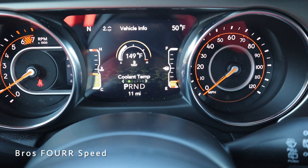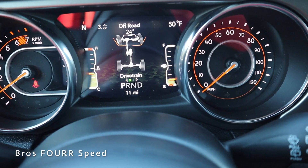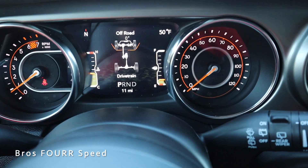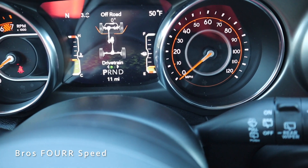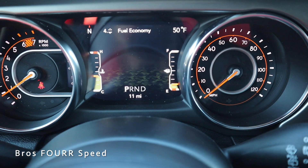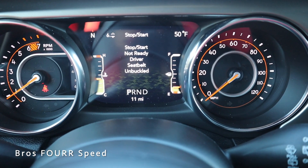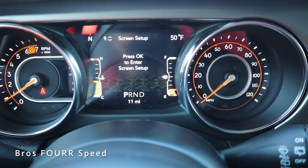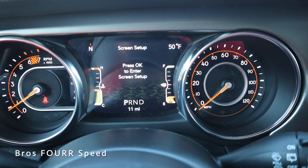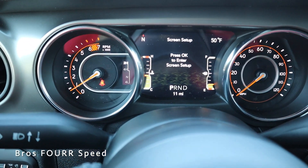In the gauge cluster, you can see the speedometer and scroll down to vehicle information like TPMS and other vital data. Scroll down one more time and you have the off-road page showing steering wheel angle — currently at 24 degrees, now back to zero. You can also view the pitch and roll meter. Going down again, you have fuel economy, trip information, engine start-stop, audio, messages, and screen setup. In the upper left is a compass and upper right is the outside temperature, which you can customize.